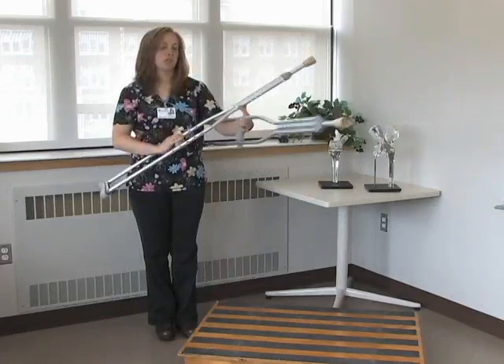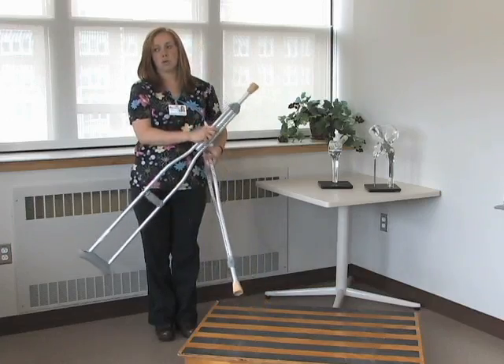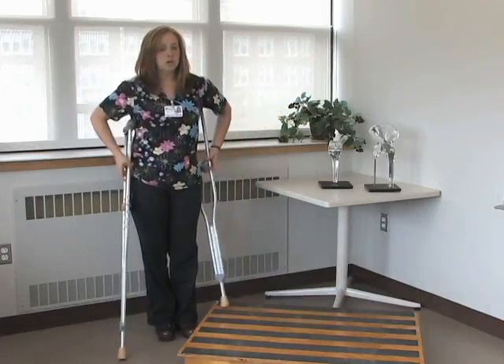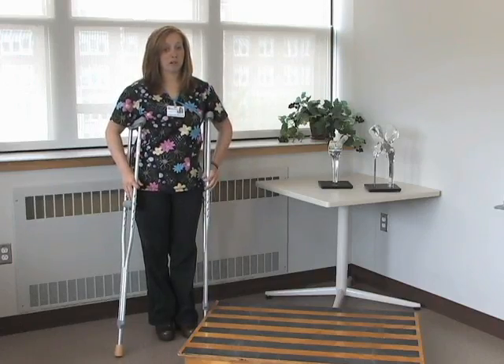If they need to be adjusted, on the aluminum ones it's really nice — there's a little push pin. On the metal ones it's a little bit more complicated but there's a screw. So don't always assume that even though you're 5'4" or 5'3", that that's going to be the appropriate height.